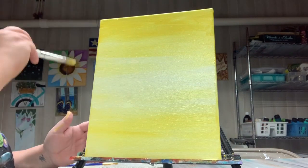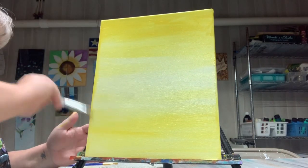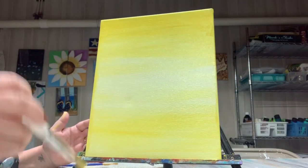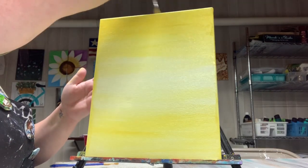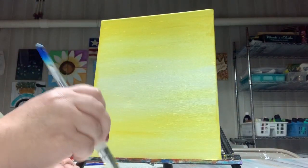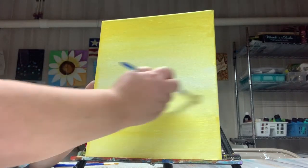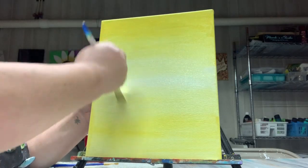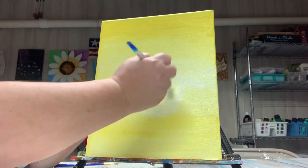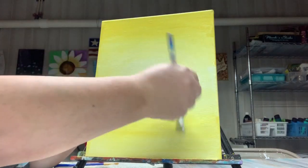I don't get all crazy with my painting. People say you're supposed to do this a certain way, but listen — it's art, you do it the way you want to do it. There's no right or wrong way as long as you're creating and having fun, that's all that's important. I'm picking up some more white on my brush just to lighten this area — that's going to be our focal point. I'm going to take a little bit of white and kind of make a spotlight, blending that out into the background.